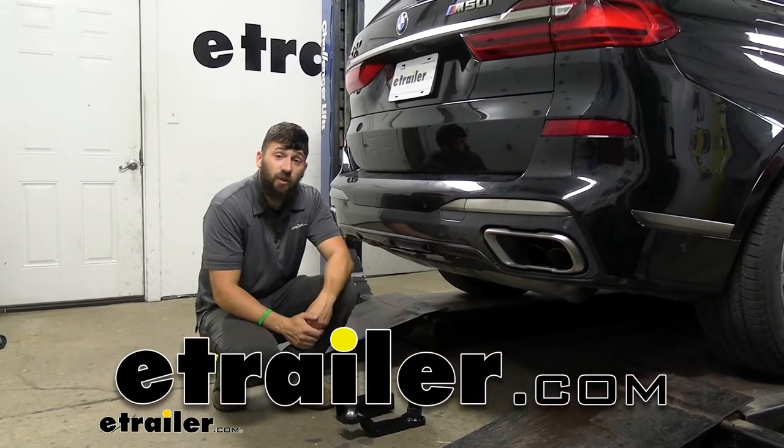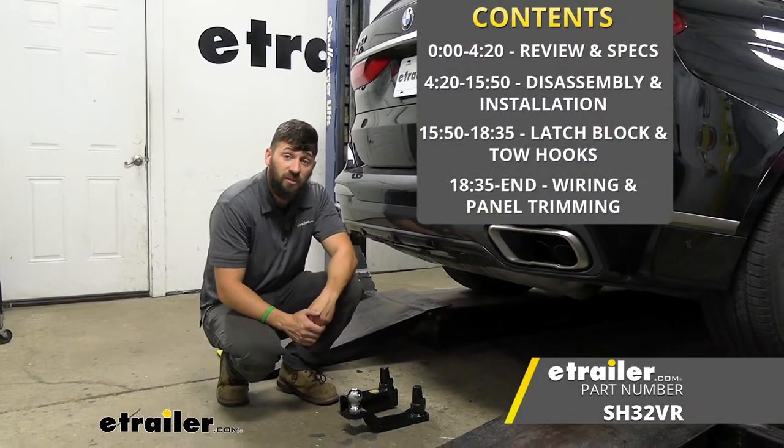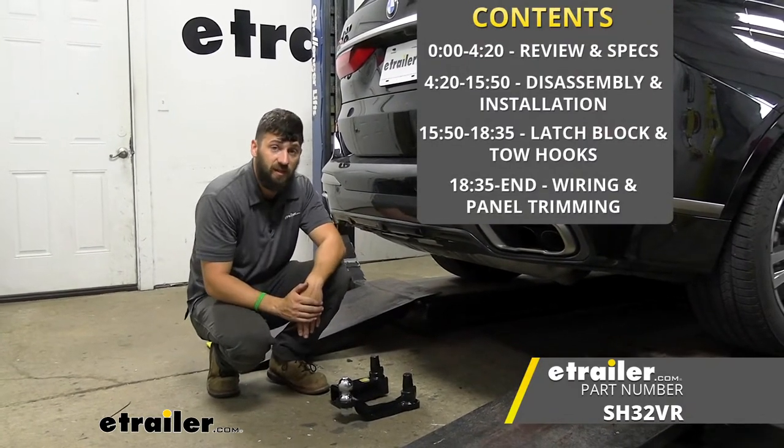Hey everybody, how's it going? Today we're going to be going over and showing you how to install the Stealth Hitches Trailer Hitch Receiver on a 2022 BMW X7.